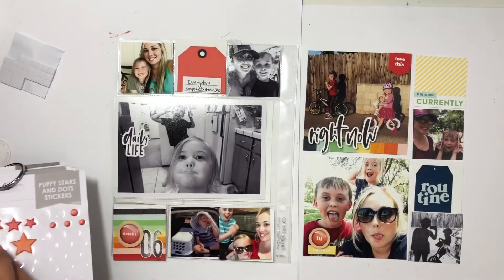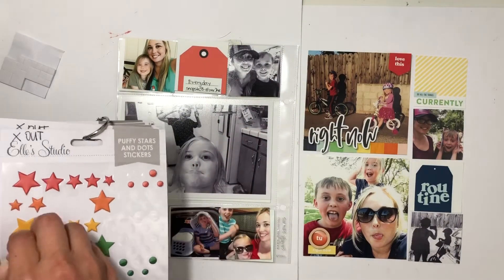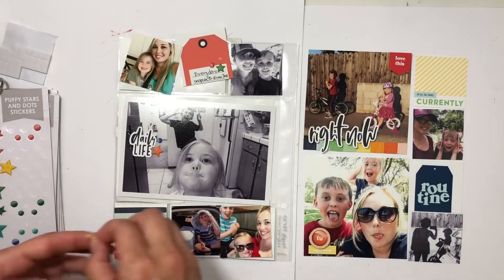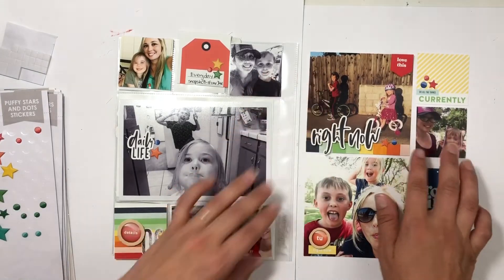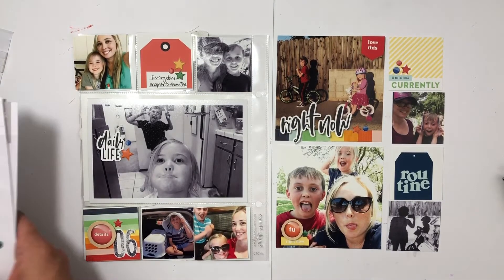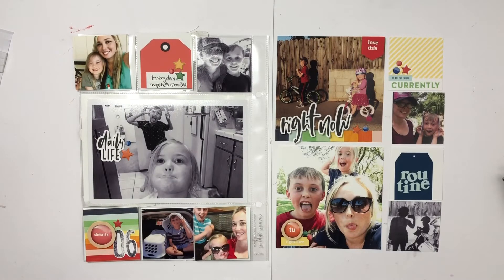I'm pointing out that the embellishments from Ellie Studio I'm using are retired and not in the shop anymore. I'm adding in a bunch of stars from there, just trying to use up my stash. I spotted a yellow star that didn't match so I ripped it off and swapped it for a different yellow. I love how the spread came together — it's such a fun representation of my life with my kids, and using up the old Ellie Studio pieces made me happy.